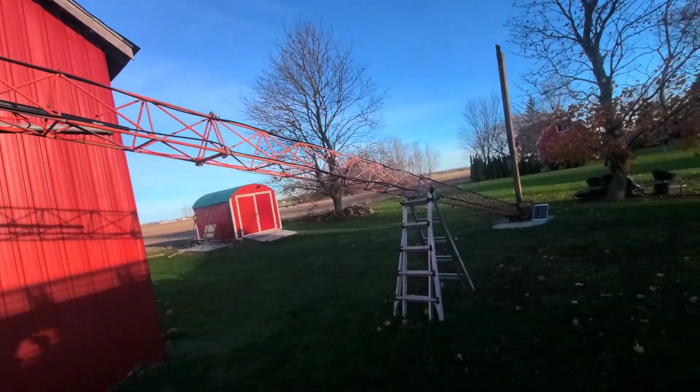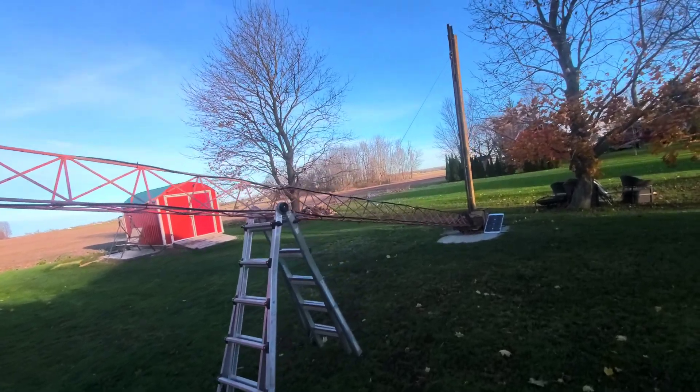We just had some pretty good winds yesterday, so just laid it down.